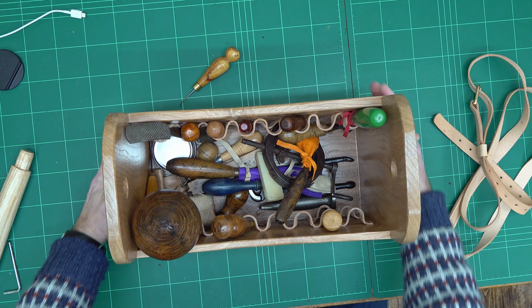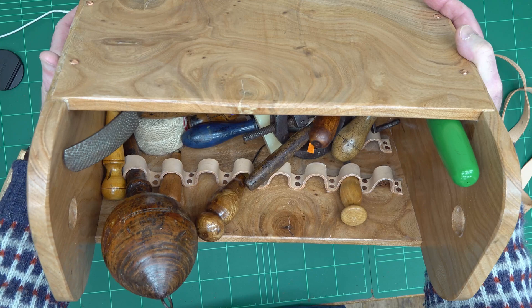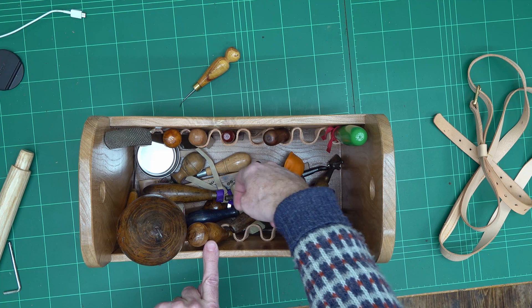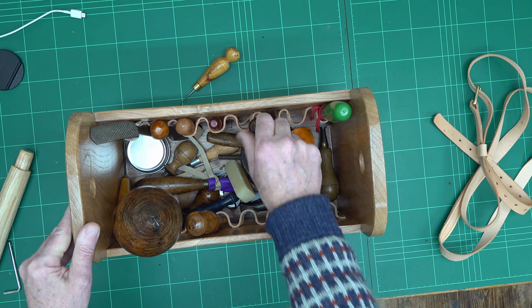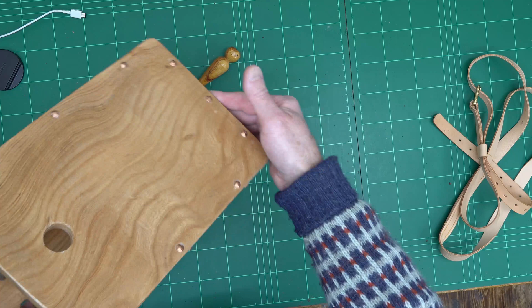Inside you can see I've got my tools, and on the walls I've got little leather loops again, copper-nailed into position. I did those leather loops before I glued the sides — when these were just planks of wood — because hammering inside the box wouldn't be very easy. I decided to have some single loops and some double loops deeper in the box. It's quite nice because you can hold all your different little tools around the side, and the heavier bigger tools can go in the bottom.